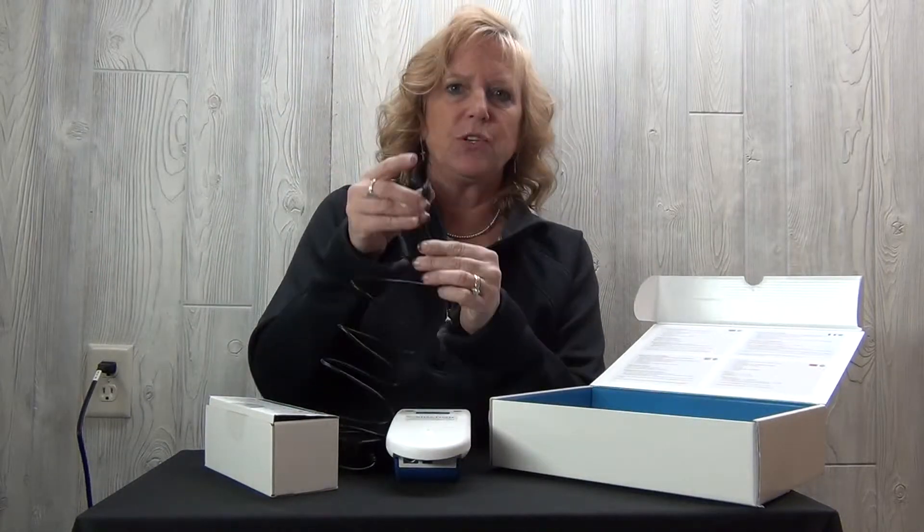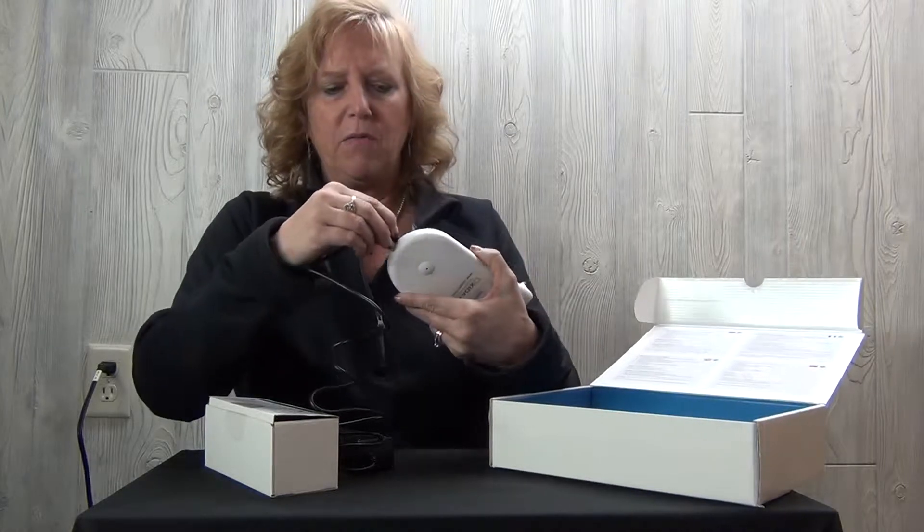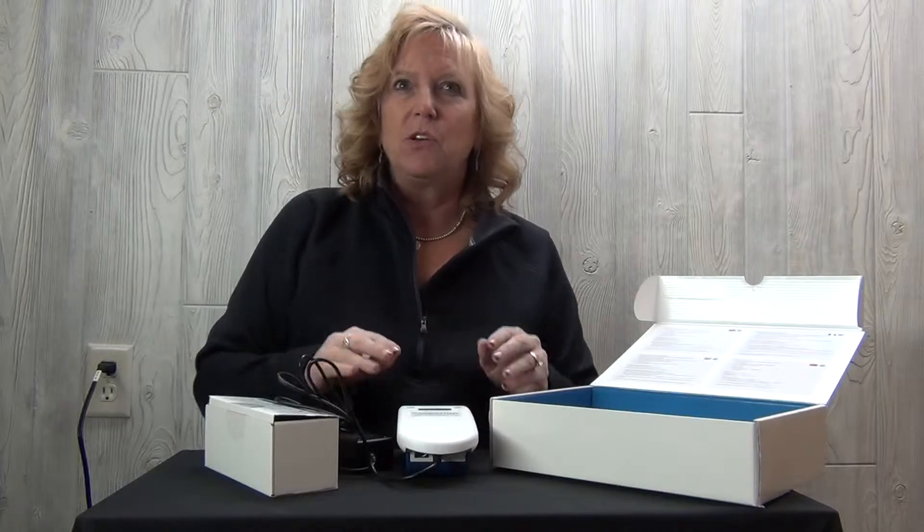Find this end of the cord and plug it in on the bottom of your sensor, and that will begin the charge.